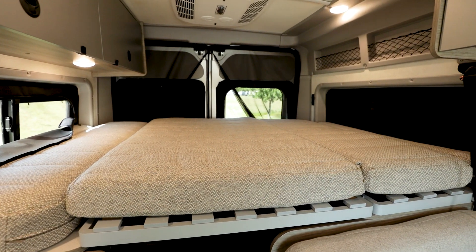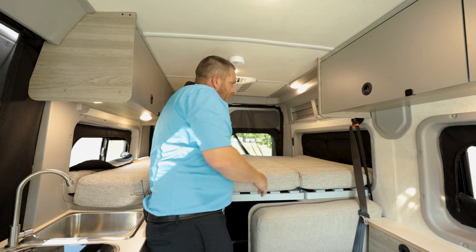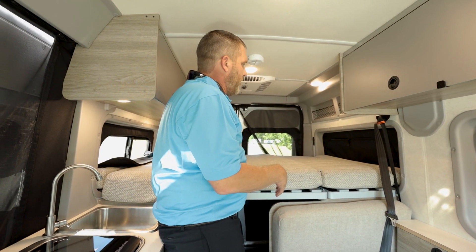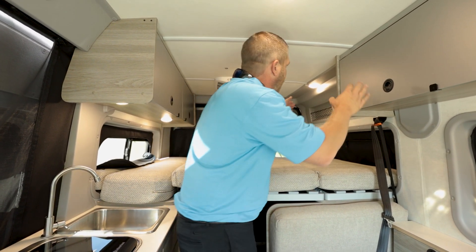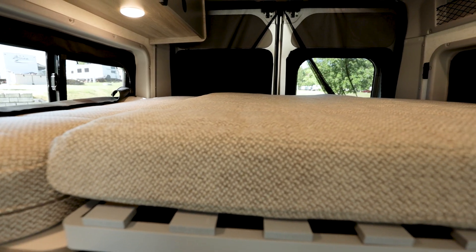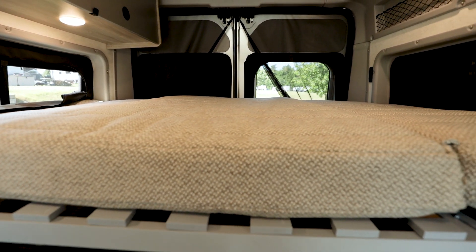You've also got zip-out curtains here that are going to black out everything and give you some good insulation. That'll give you an idea of how easy the Murphy bed is to set up — take a fitted sheet and wrap that around it and it's going to be very comfortable to sleep in. You've also got push-button lights that are easy to turn off and on.